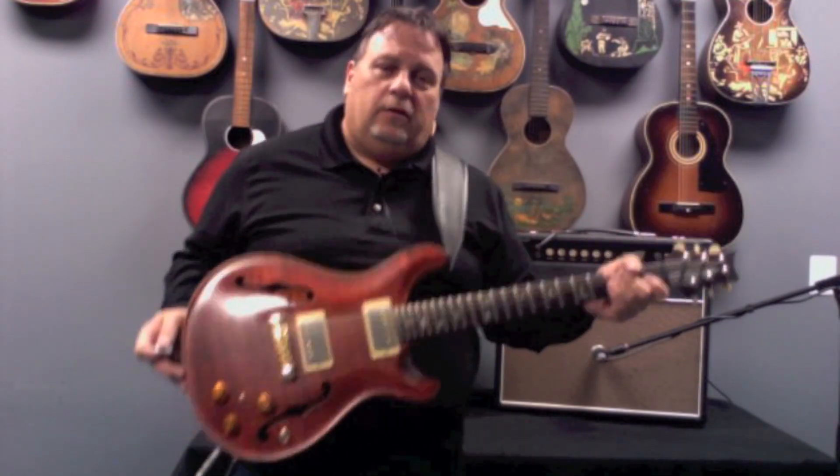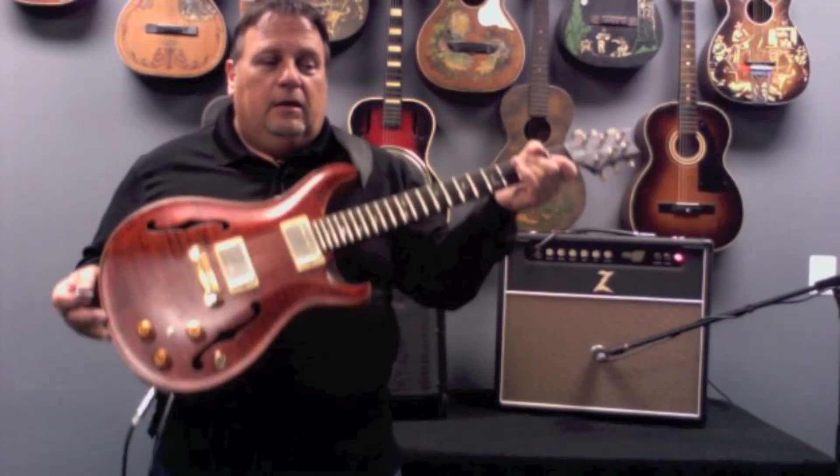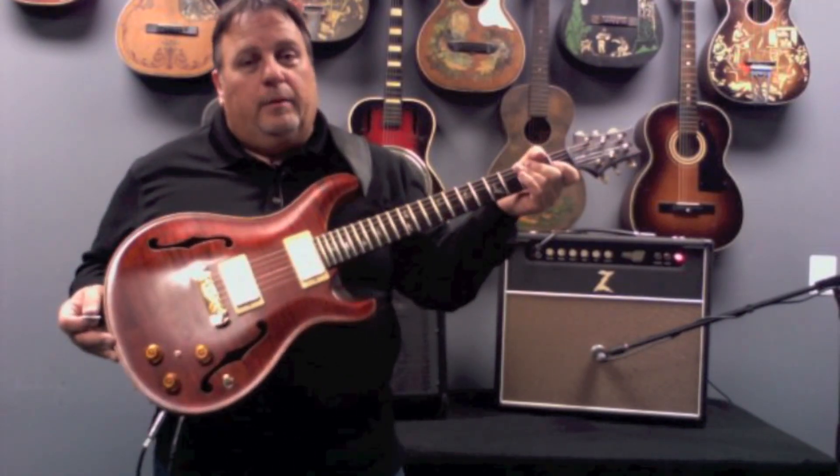It's an incredible guitar. It's a 2006 PRS Hollowbody One employee model. It's beautiful.